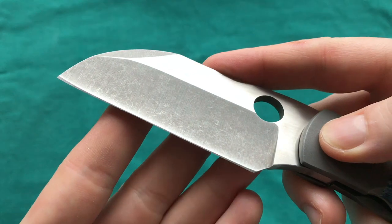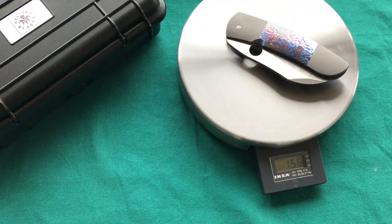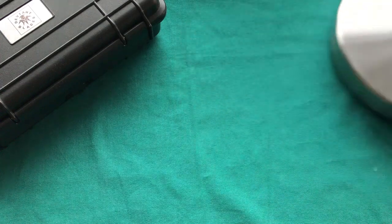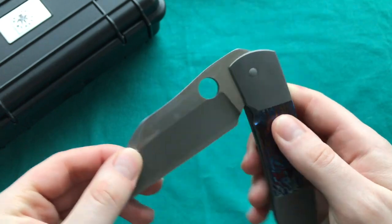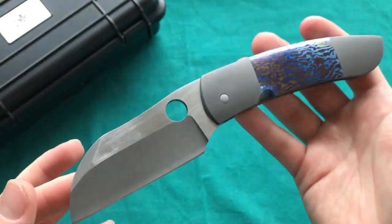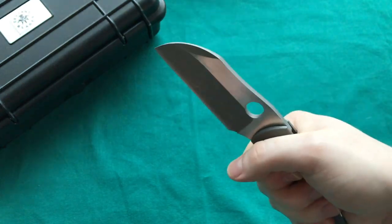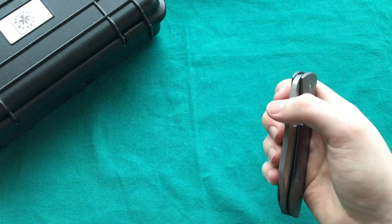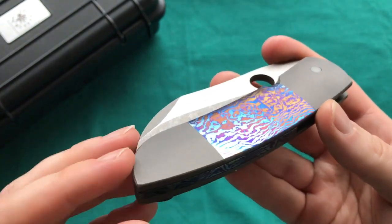The Pelican weighs in at 156 grams or five and three-quarter ounces — not particularly lightweight for its size, due to the broad, thick blade plus Timascus and titanium. However, in hand, because of its slender form factor, it feels quite nice and not overly heavy. Most customs I've seen tend to run a bit heavy.